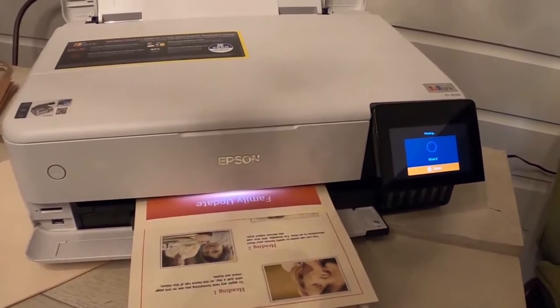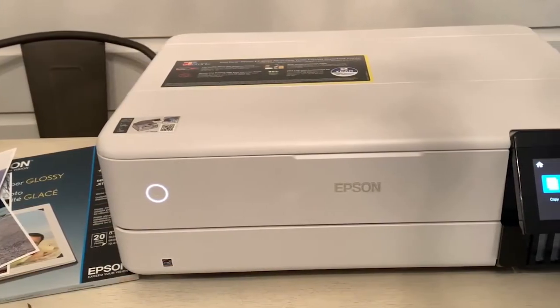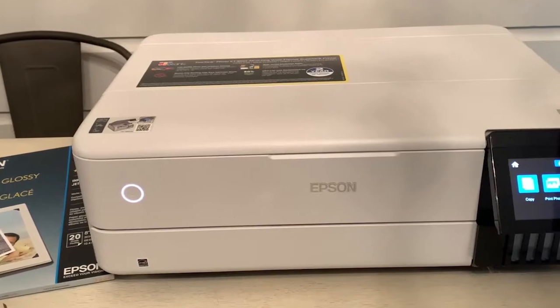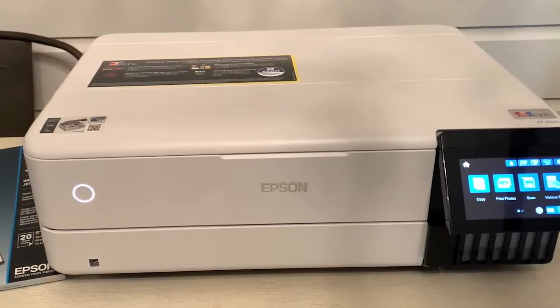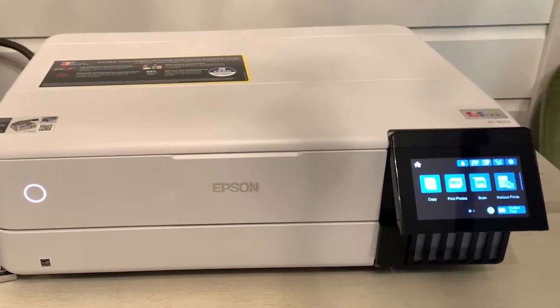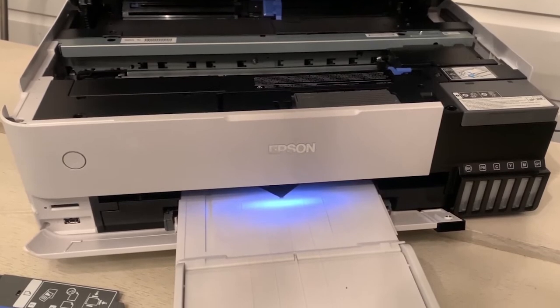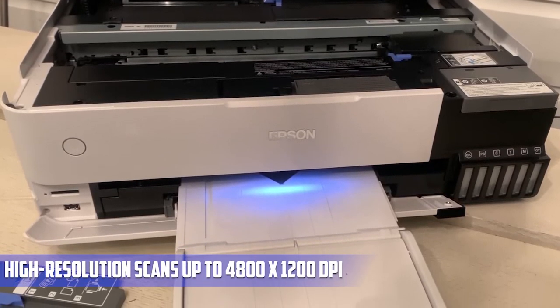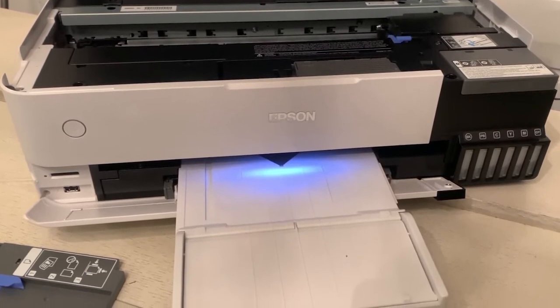A 4.3-inch color touchscreen offers fast and easy performance, and voice-activated printing is supported as well. Mobile-ready, you can print, scan, and more with the Epson Smart Panel app, which lets you monitor and operate your printer directly from your iOS or Android mobile device. An SD card slot and USB port are provided for direct printing. For scanning, an 8.5x14 flatbed scanner delivers high-resolution scans up to 4,800 x 1,200 DPI, and the unit lets you make up to 99 copies at a time.